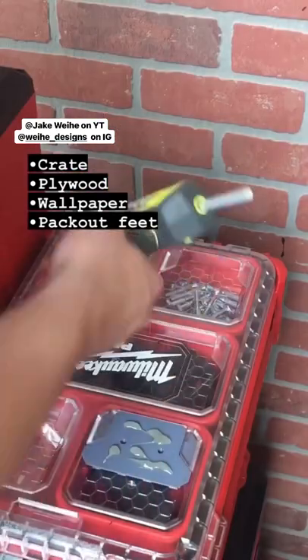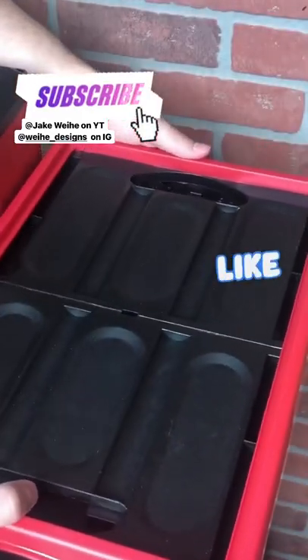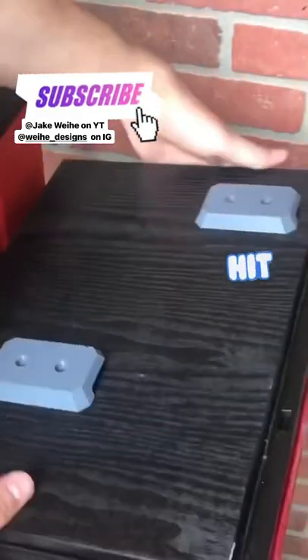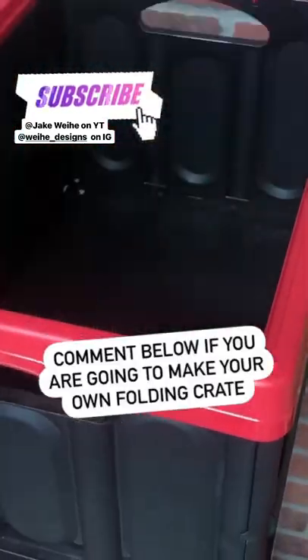The most complicated step of this project is attaching the Packout feet to the plywood. For most projects I use hot glue, but double sided tape will also work. After securing the feet with screws, the crate is ready to join any stack.